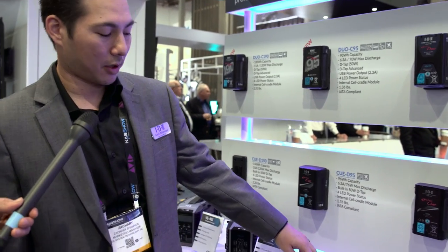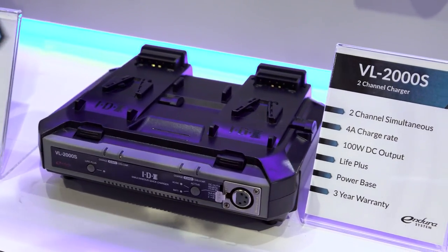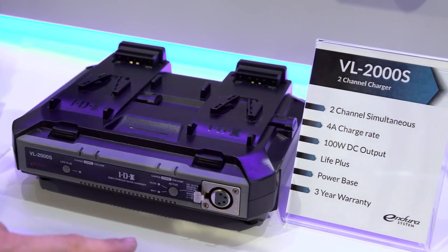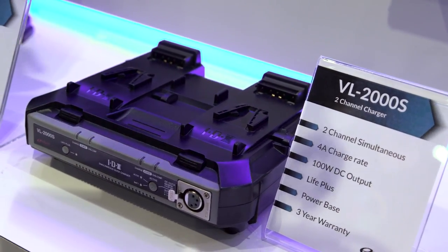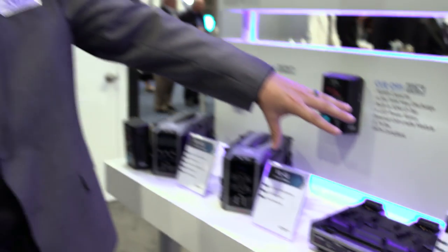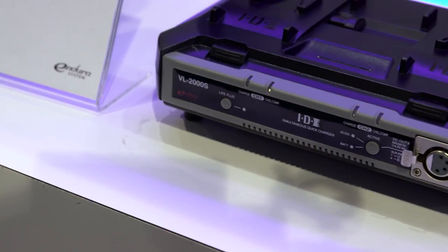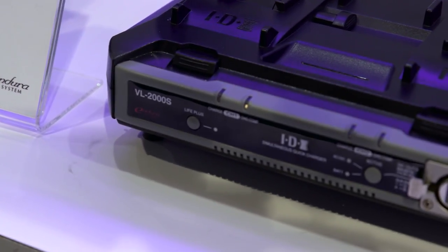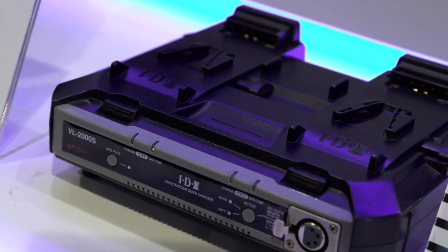Along with the batteries, we're introducing a new charger called the VL2000S. It's a two-channel simultaneous charger with a 4-amp charge rate and a DC output that supports up to 100 watts. It also supports a feature called Power Base Mode, where you can pull power from the batteries docked onto the charger via XLR — so it becomes almost like a portable power station. There's also a new feature called Life Plus Mode, which applies a special charging algorithm to extend the battery life up to 20% by reducing the damage that cells receive during the charge process.